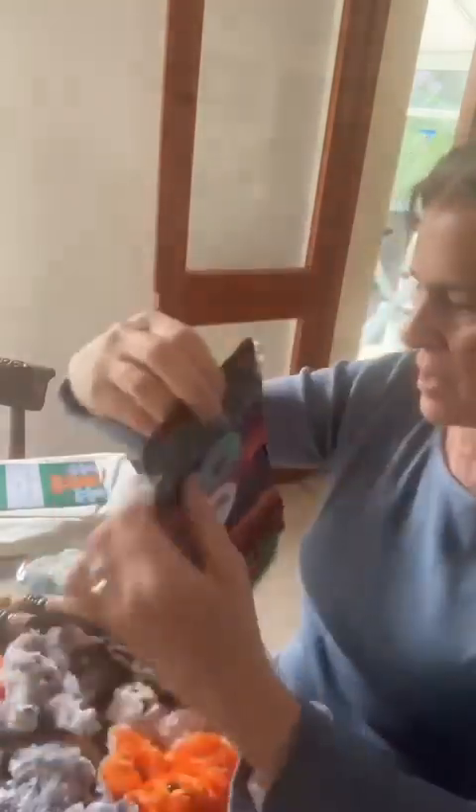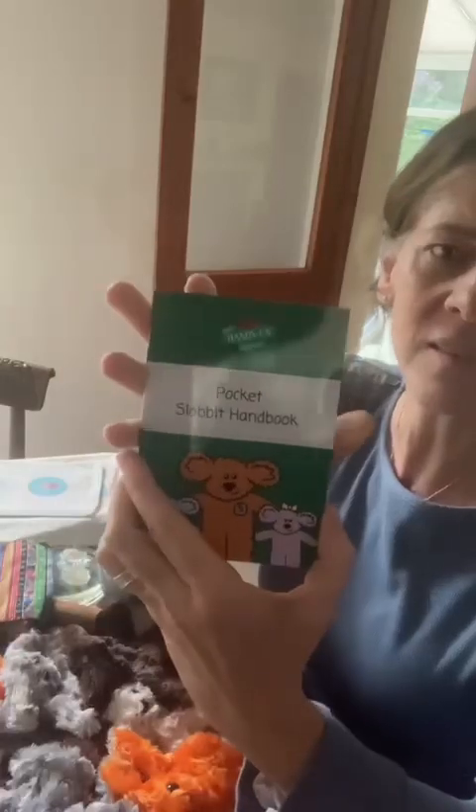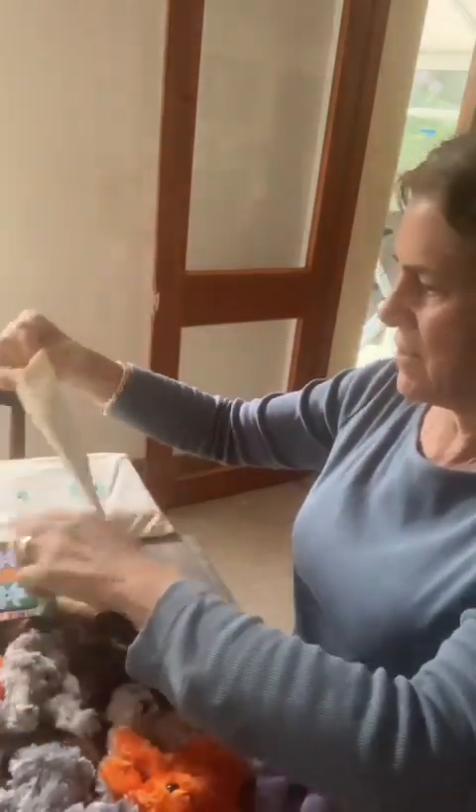For children, you have the pocket slobbit handbook, full of activities and things to do, and you can write into the book, play games with your slobbit, and you get stickers in there as well.